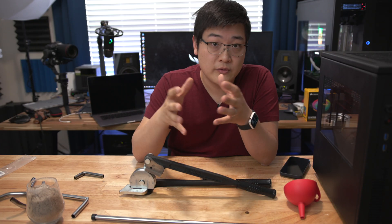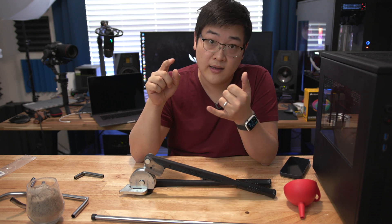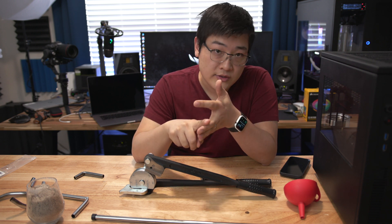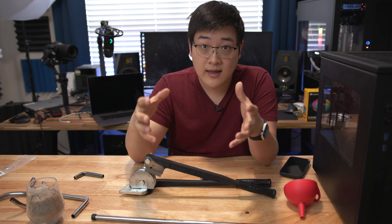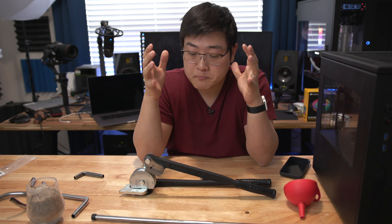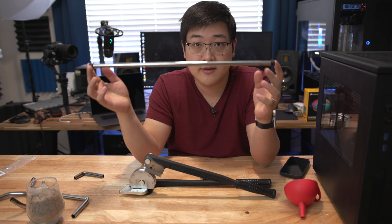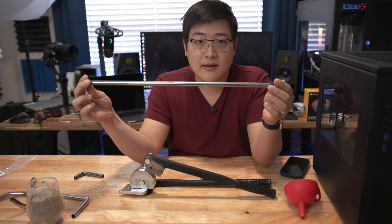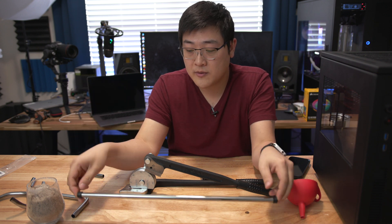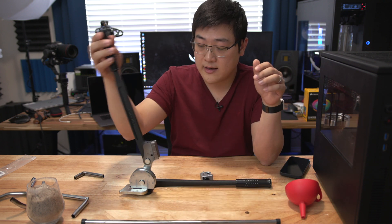I've been building water-cooled computers for over a decade now and I've done everything from flex hoses to hard rigid tubing, either acrylic or PETG. I've even done glass tubing for some of my builds like the one you can see behind me here. The only thing I haven't really played around with is metal tubing, primarily because it's difficult to work with and requires a lot of upfront costs to be able to manipulate it well.